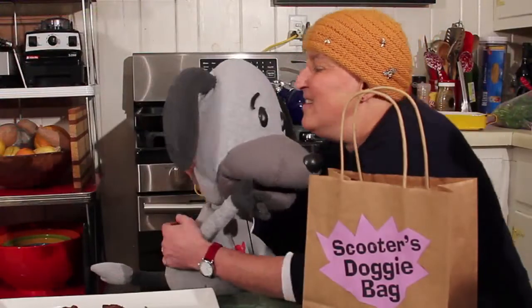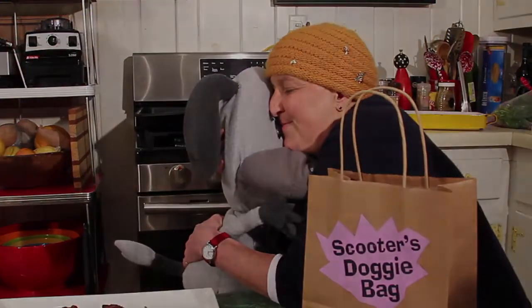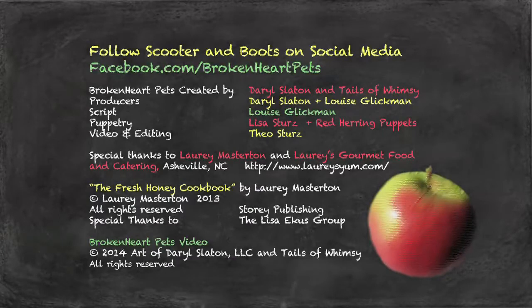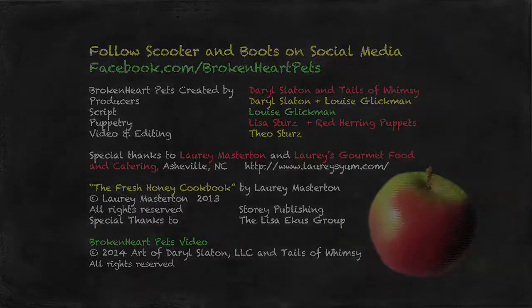Thanks, Lori. Thanks, Scooter. We'll see you next time.